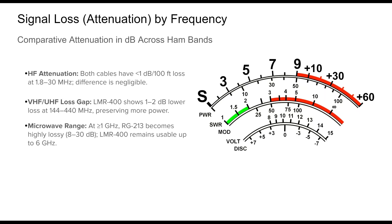Signal loss is where the performance gap between RG213 and LMR400 becomes most visible, especially as operating frequencies climb. At HF (1.8 to 30 MHz), both cables perform very well, with losses under 1 dB per 100 feet. Here, the difference between the two is often under 0.5 dB and generally inconsequential for most station setups. In the VHF and UHF bands, however, the disparity grows. At 144 MHz, RG213 exhibits about 2.6 dB loss per 100 feet compared to 1.5 dB for LMR400 — nearly twice the power loss. The pattern holds true at 440 MHz, where LMR400 maintains a 2.7 dB per 100-foot profile versus 4.9 dB for RG213, an enormous difference when receiving weak signals or transmitting at distance.